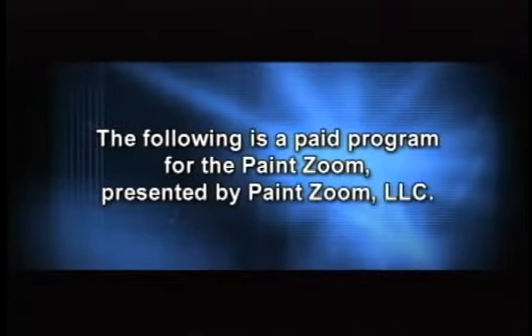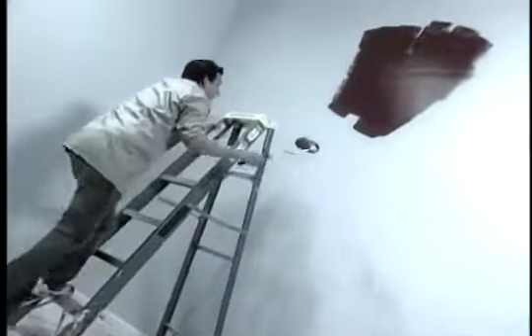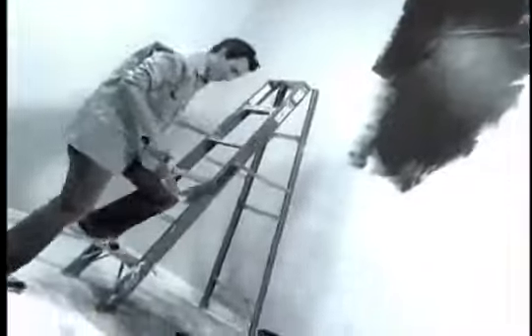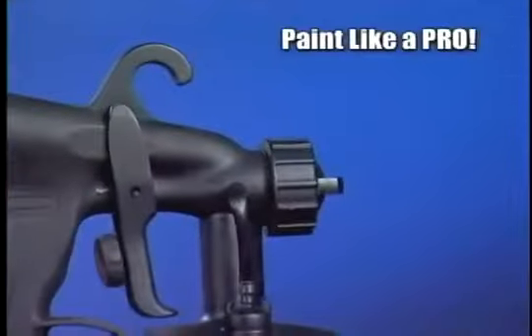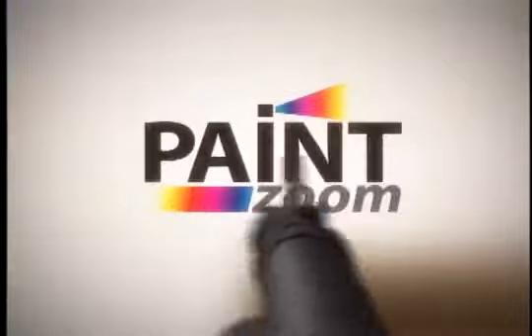The following is a paid program for the PaintZoom. Wasting another weekend working overtime on a painting project? The uneven coverage of that roller not cutting it? Tired of battling with the brush? Had your fill of spills, splatters, and running up and down ladders? Say so long to those obsolete rollers, brushes, and paint tray catastrophes, because now you can paint like a pro with new spray technology that's so advanced it's simple.